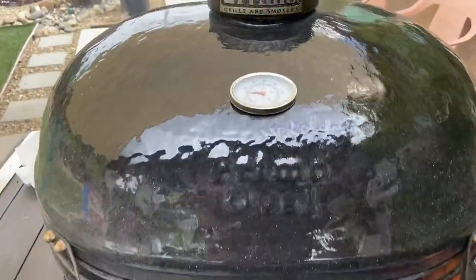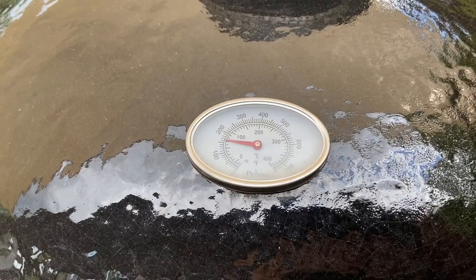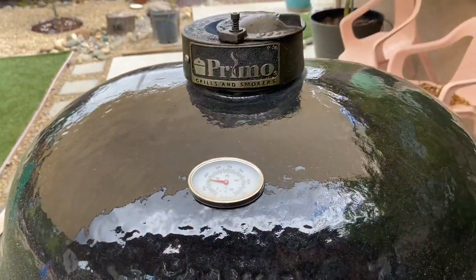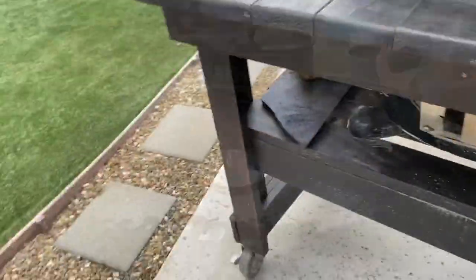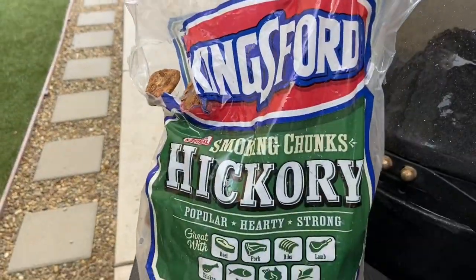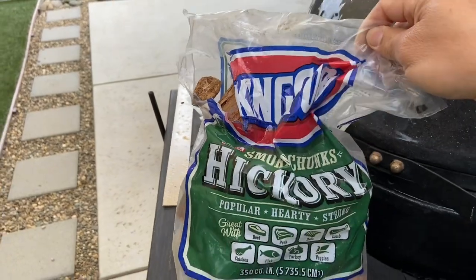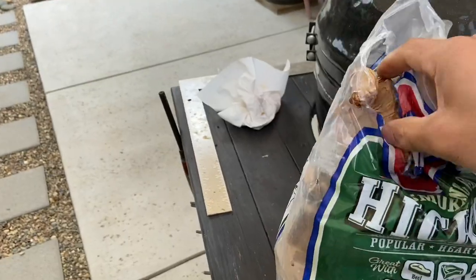We're going for 225 degrees and coming up to temp — the charcoal is a little bit behind; I wanted it to catch a little more but I'm running out of time, really want to hit that dinner target. It's just past noon right now. The wood we're using is Kingsford hickory, which is what's locally available to me. I'll provide any good links in the description below.